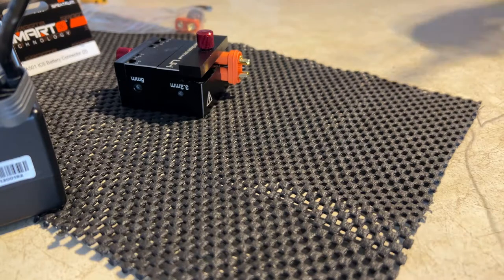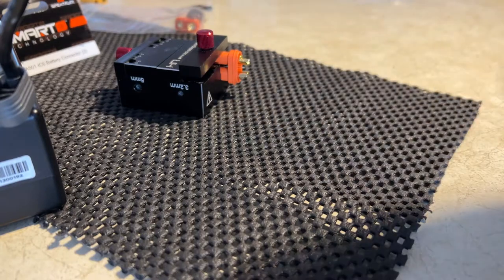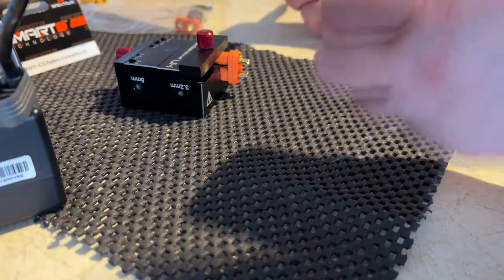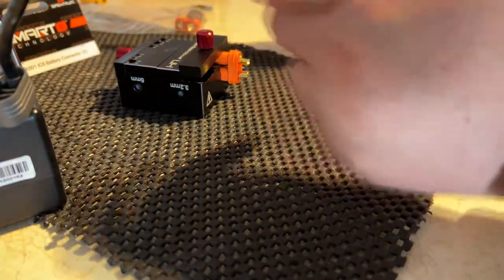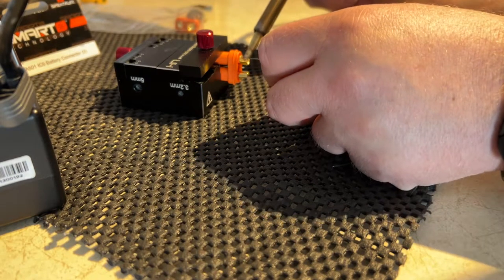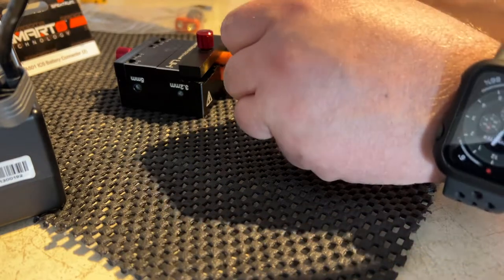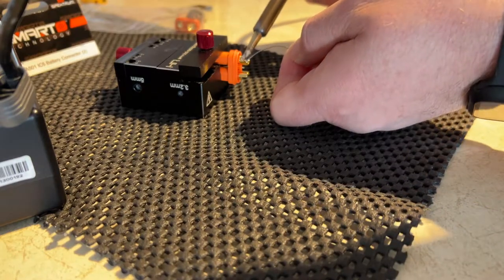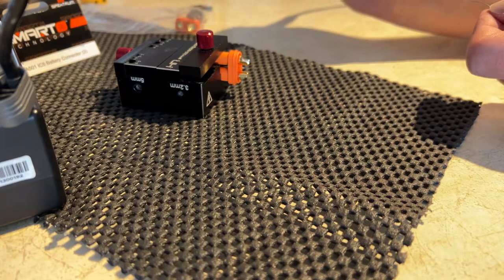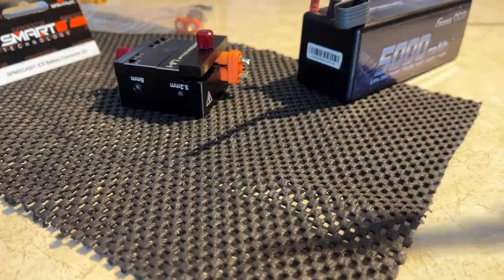What I'm going to do now is pre-tin my connector. That way when I come with the wire itself, I won't need to heat up the connector as much, because if you heat up the connector too much, basically what's going to happen is you're going to melt it. I just put a little bit on the connector here — don't need a lot. Now I'm going to put more on this connector.